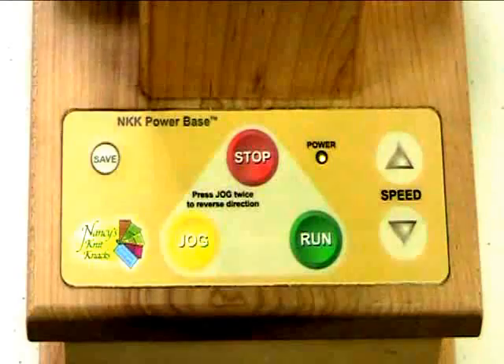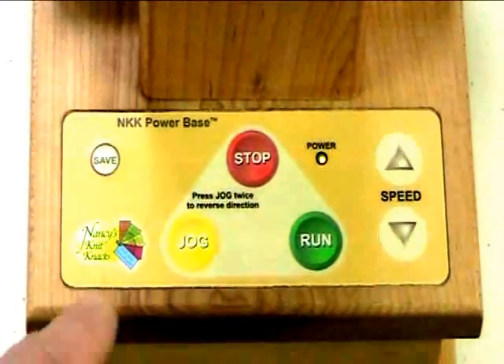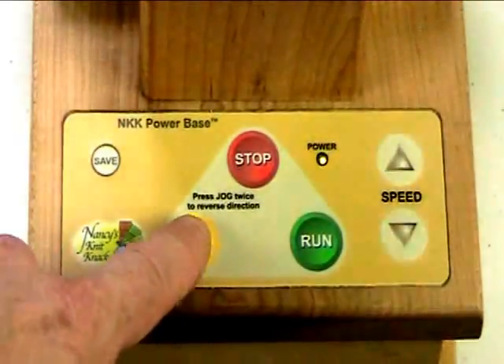If anything ever happens, of course you can tap the stop button, or you can do what I just did by hitting the jog button. Now, if you hit the jog button a second time, it goes in reverse, and I'll show you that.